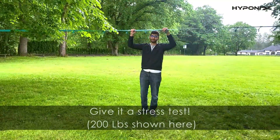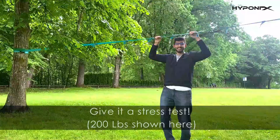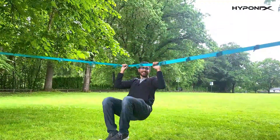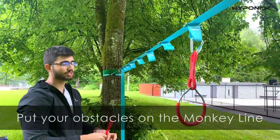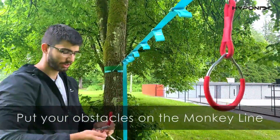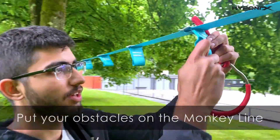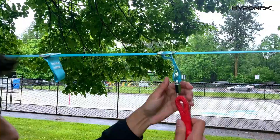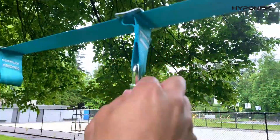The safety of your kids is really important, so test out the line before use to ensure it's good — just hang on it, and as you can see, it's not going anywhere. Next, get your obstacles and carabiners, open them up, put them through the buckles, loop them in, and close them for your kid's safety.